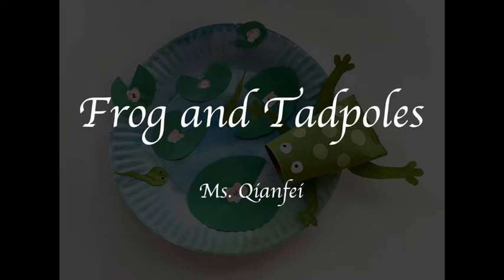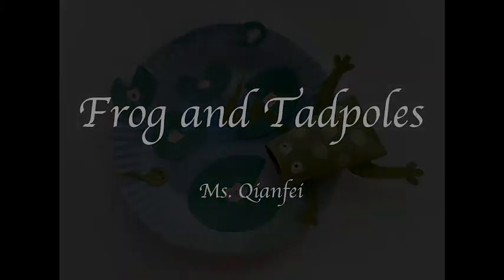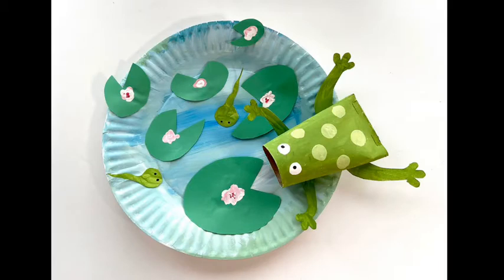Hello everyone, this is Ms. Qianfei. Today we are going to make a small art installation about a frog and two tadpoles in a water lily pond.